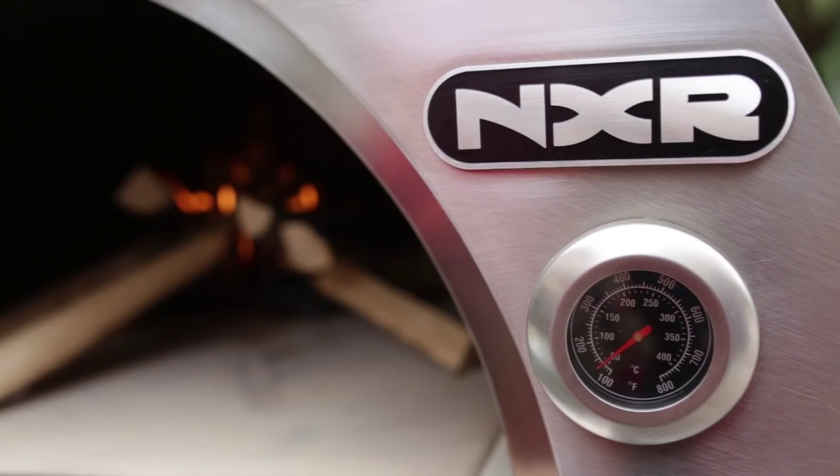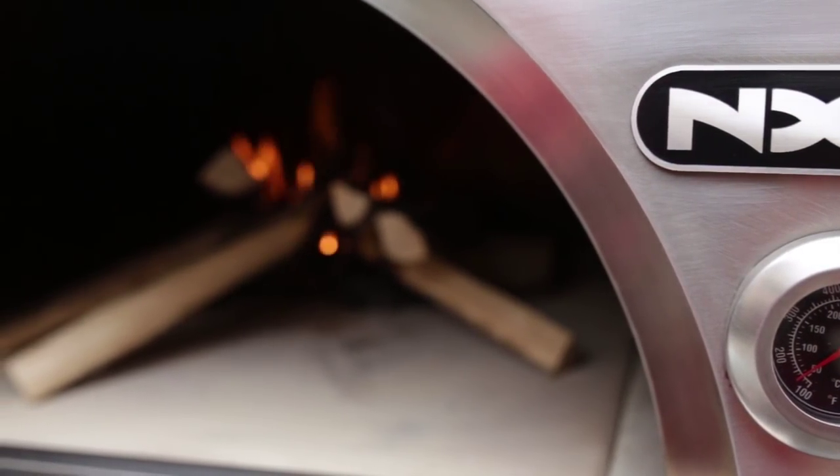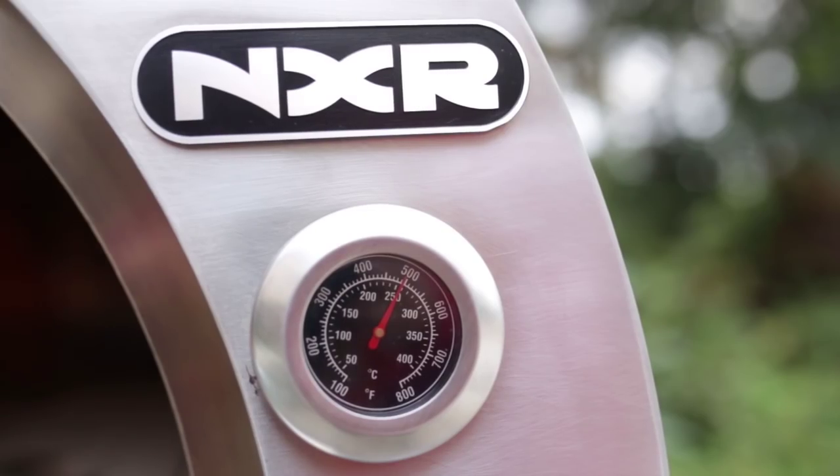If the fire does not spark, you may use a ball of newspaper to ignite the fire. Warning: do not place more than 3.5 kilograms of firewood into the oven at the same time.